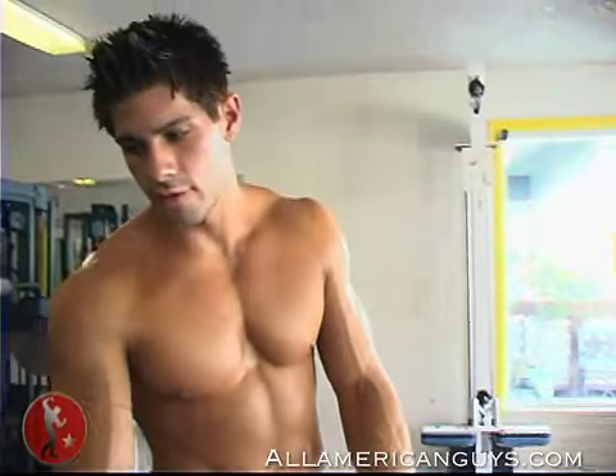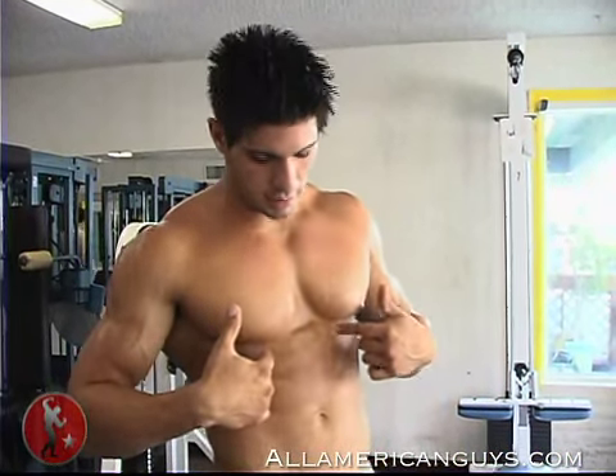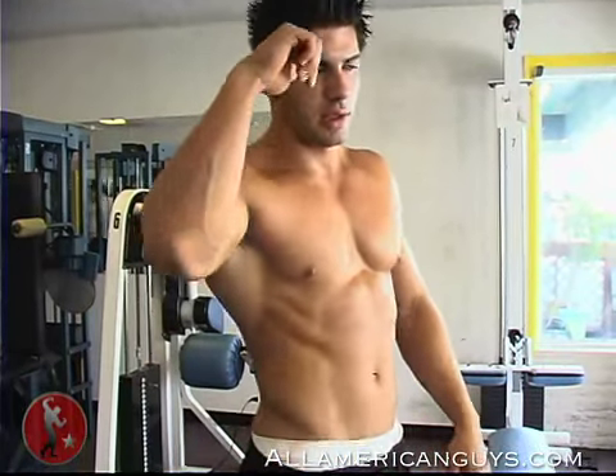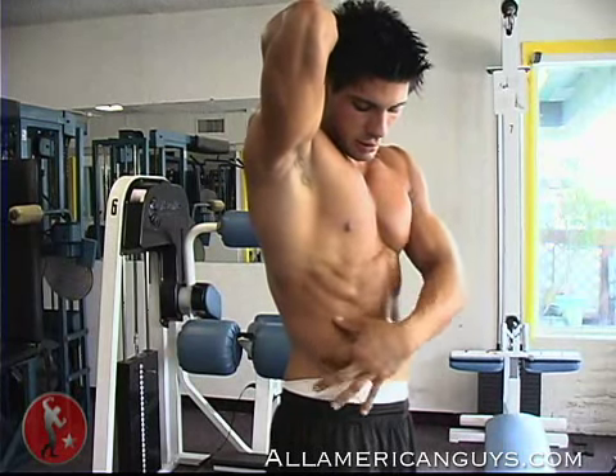Okay, I'm about to do another set of decline ab crunches. They're for your upper abs, as I said, these two. And the rotation works this whole side here — your oblique.